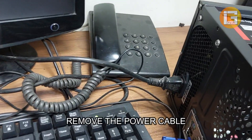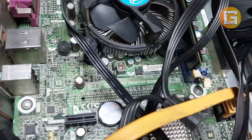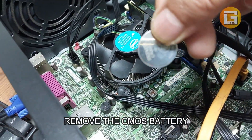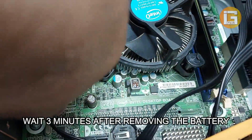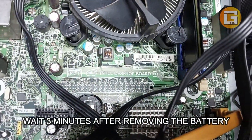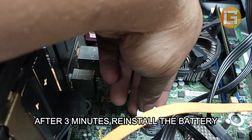First of all, remove your power cable from your computer. Go to the settings option and remove the CMOS battery. After removing the CMOS battery, just wait two or three minutes.